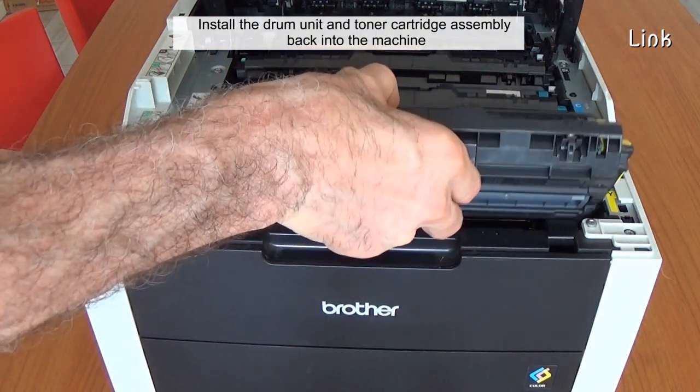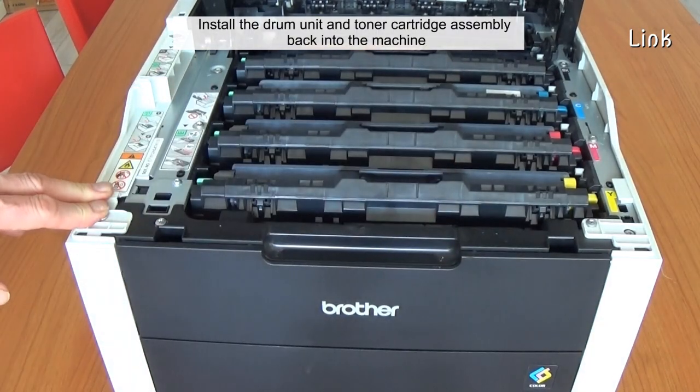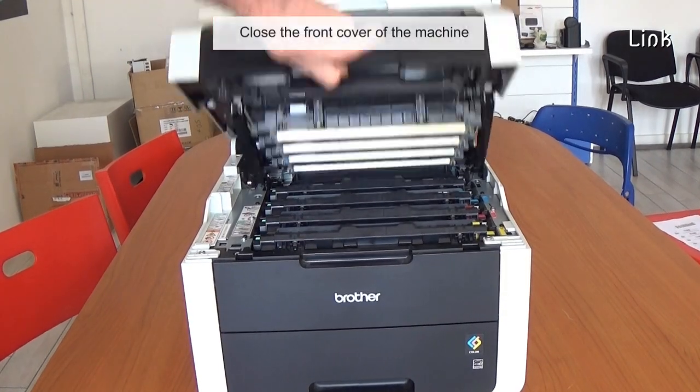Install the drum unit and toner cartridge assembly back into the machine. Close the front cover of the machine.